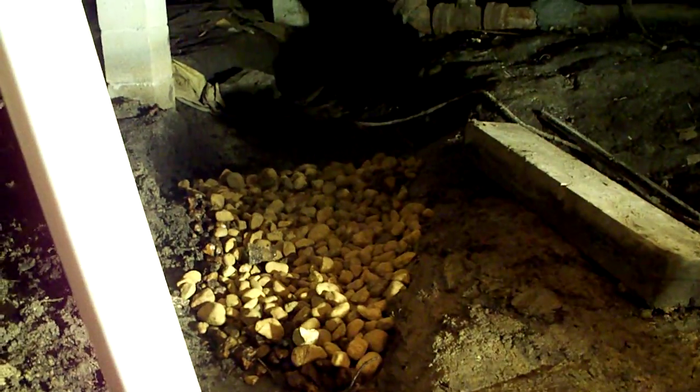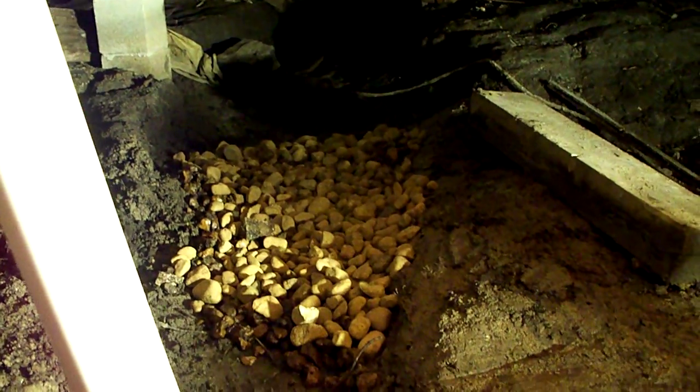Now I put some rocks over here to prevent erosion, but I'll do a little more of that later once I get it all landscaped perfect.